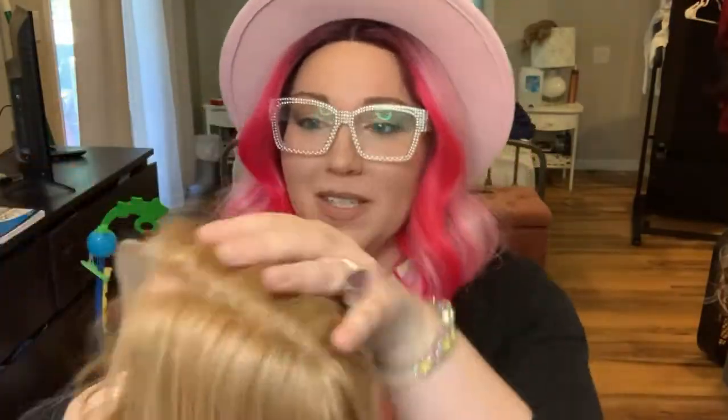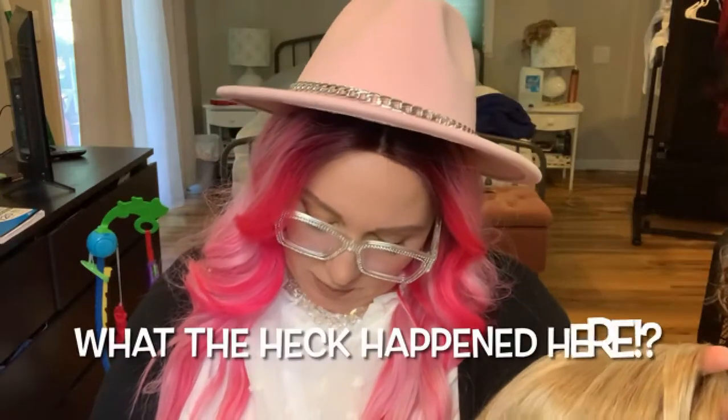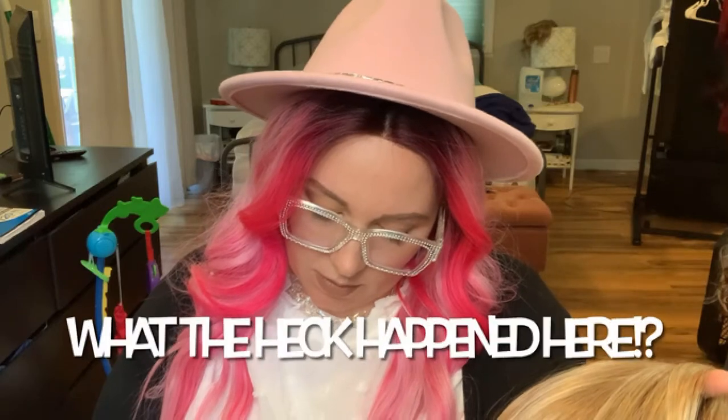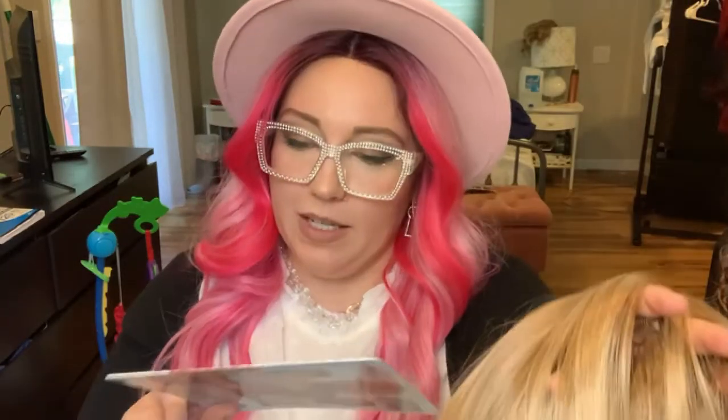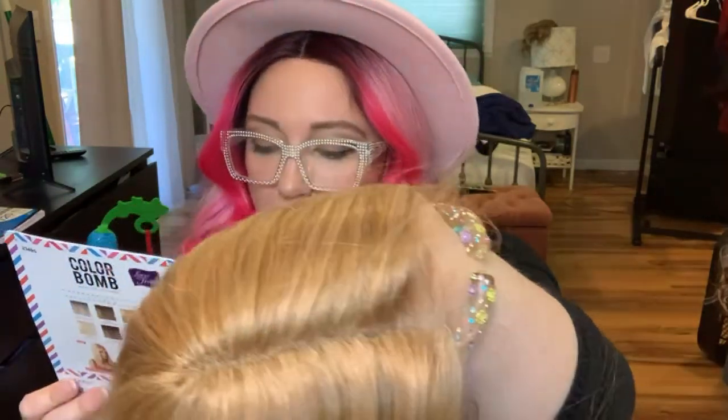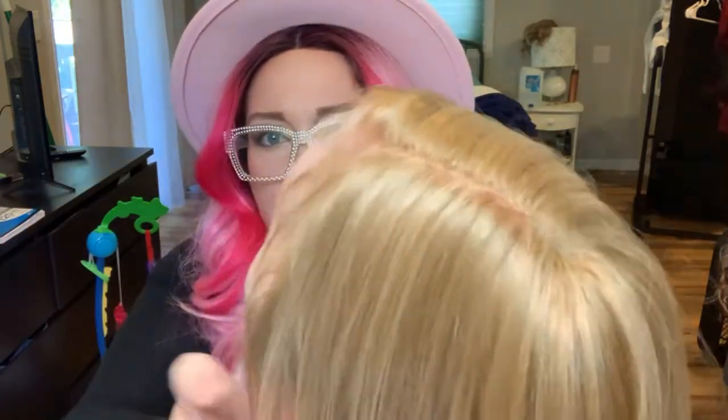First impressions: I love the color. I want to show you the lace — you can see it gets to my skin, look how transparent it is. This is Cassidy from Outre in the color 3DRFF Buttery Blonde. This is a transparent lace, that's what it says, and it is already pre-plucked. Yeah, I'd say that's pre-plucked.